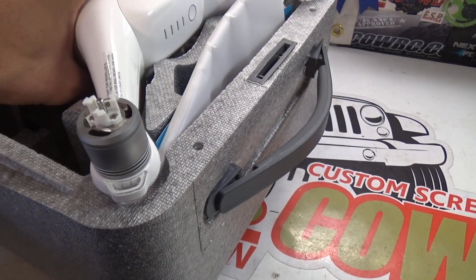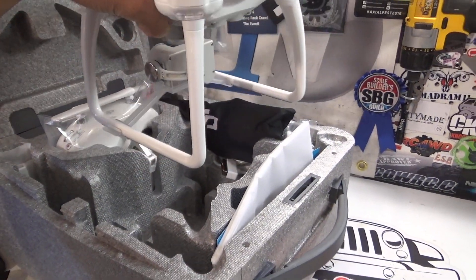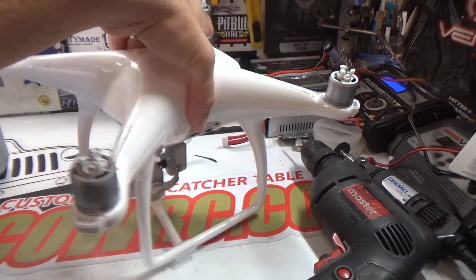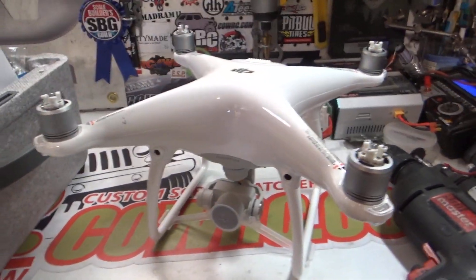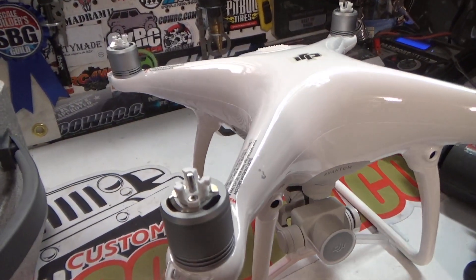Let's pull this out. Does it just lift right out? It does. Oh man, it makes me nervous. These things aren't cheap, you know. They're definitely not cheap. But they're definitely not junk either. These are quality.